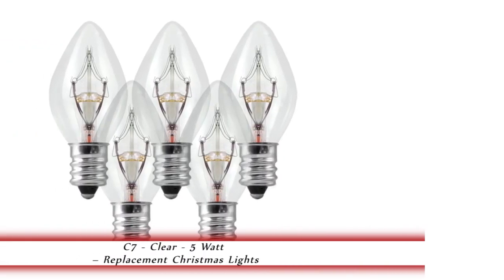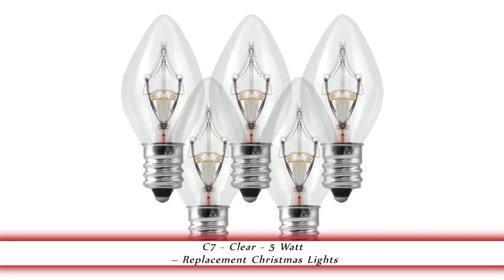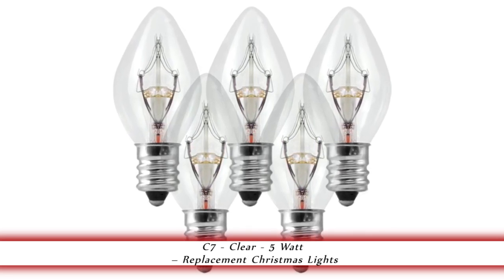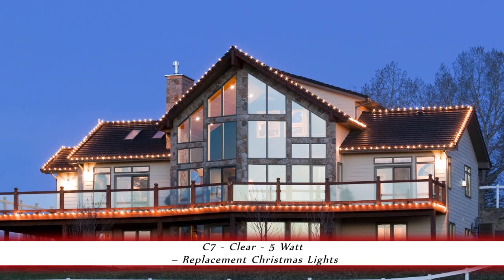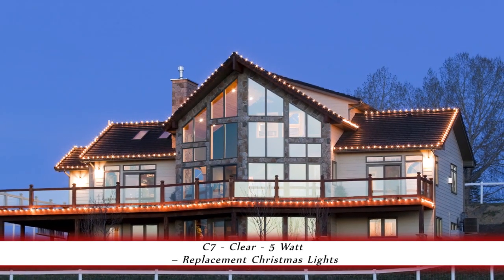1000Bulbs.com introduces the C7 Clear 5 Watt Christmas Lights. This 25-pack of 5 Watt C7 Clear Replacement Christmas Lights are for use indoors or out. They have a candelabra base and an average life of 3000 hours.